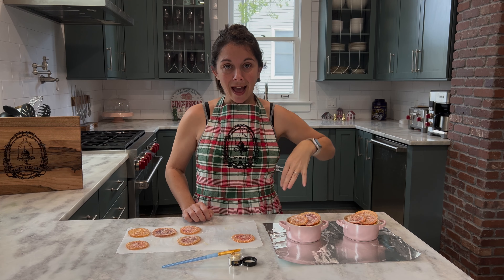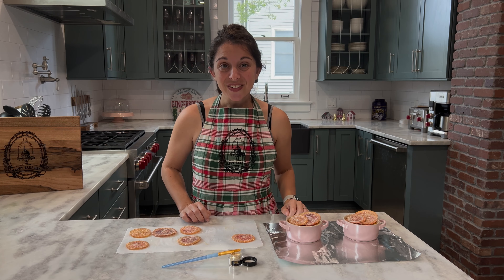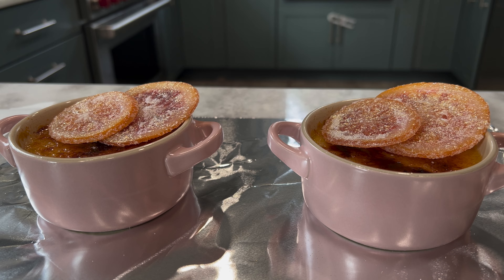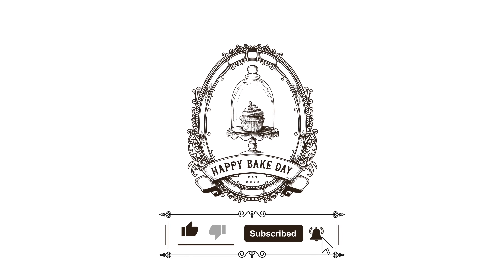Thank you so much for joining me today and yesterday and the day before that, making these gorgeous blood orange champagne creme brulees with the lovely candied orange slices. I also want to thank Shine Dessert Glitter for collaborating with me on this dessert. Don't forget to like the video and subscribe to the channel if you had fun baking with me today. You can also follow us on social media or visit our website for this and all of our other fun recipes. I appreciate each and every single subscriber as you join me on this journey from baker to baker. I hope you have a very happy new year, and until next time, I hope you have a very happy bake day.